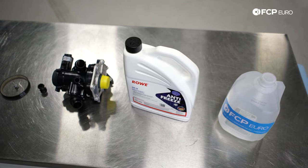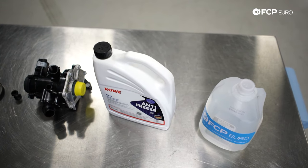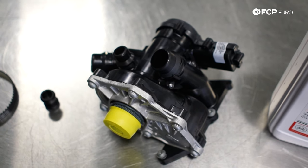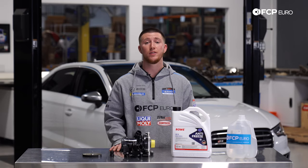Behind me today we have a 2016 Audi S3. This DIY also applies to the Audi A3, the Audi TT, or the Audi TTS. We're going to go ahead and replace the water pump and thermostat.